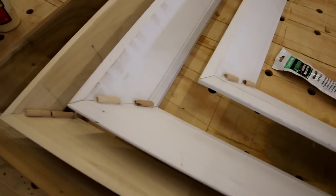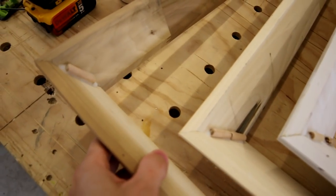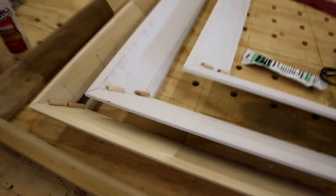Before I break the rest of these apart, this is what it looks like on the backside. This is three and a quarter crown, four and a quarter, and then five and a quarter. You're just gluing those dowels on the backside and it works really good. Let's bust them apart now.